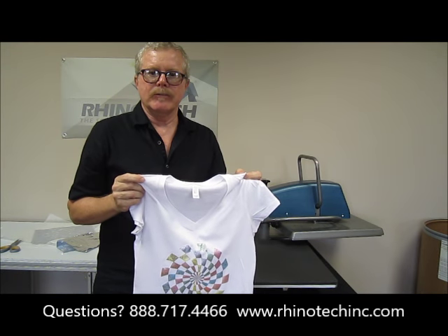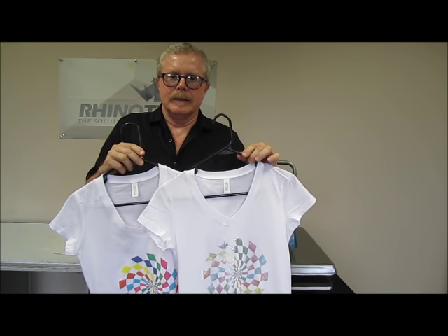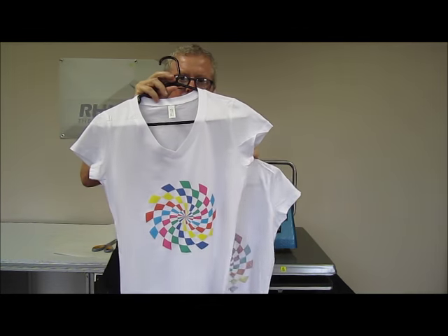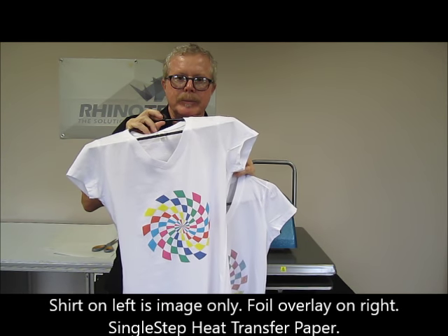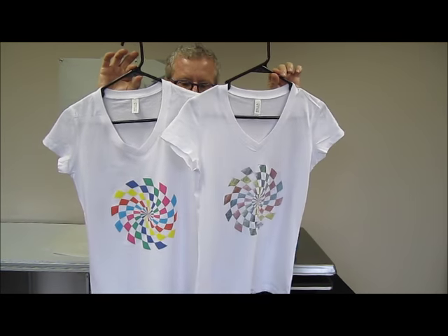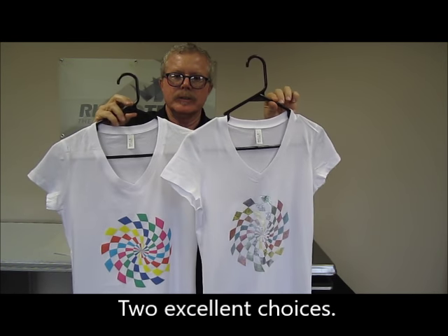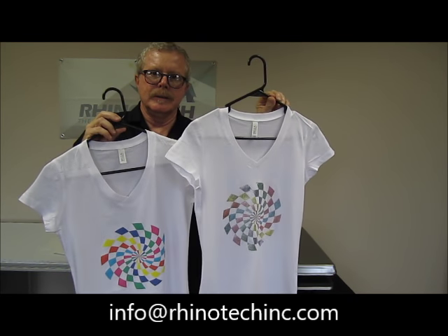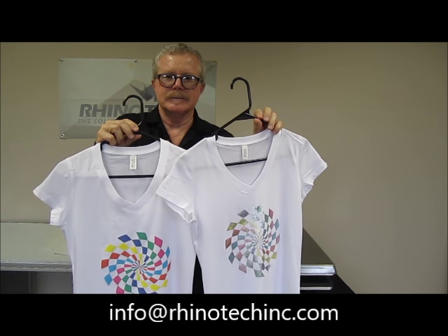Thanks for watching — you know where to find us. I just wanted to show you the two shirts: one with only the single step image on it, and then the other one with the foil on it, so that you could get the real effect of the differences between these two. Again, just single step versus single step with foil — pennies worth of foil, but in my opinion, dollars more worth of profit. Both a different look, and they're both fantastic. Until next time.